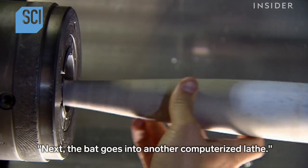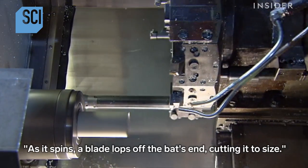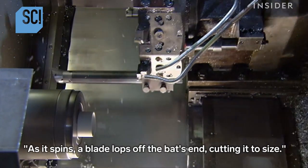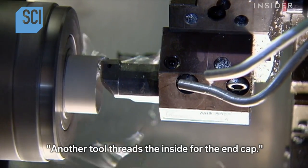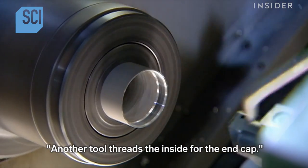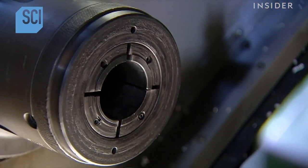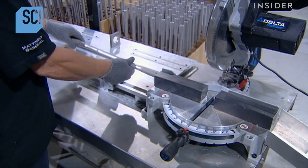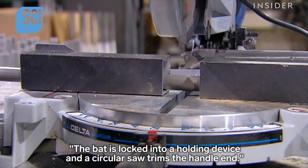Next, the bat goes into another computerized lathe. As it spins, a blade lops off the bat's end, cutting it to size. Another tool threads the inside for the end cap. The bat is then locked into a holding device and a circular saw trims the handle end.